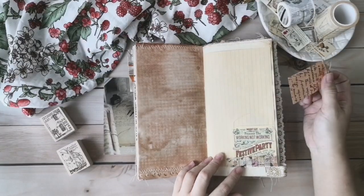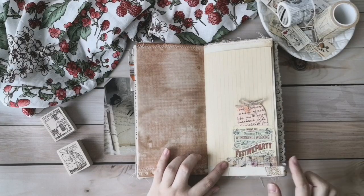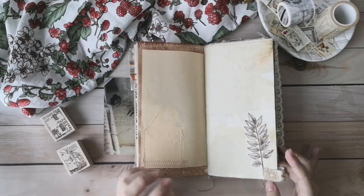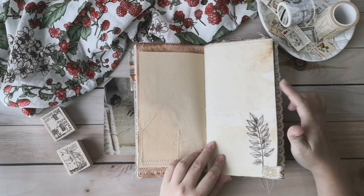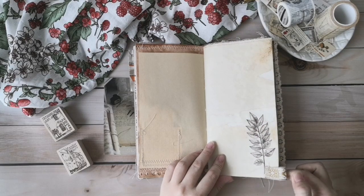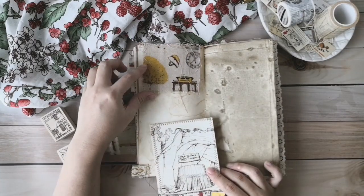In here I have a little small pocket and some ruffles. For this page, I have put vintage stickers, and I have sewed a small lace tag beside.